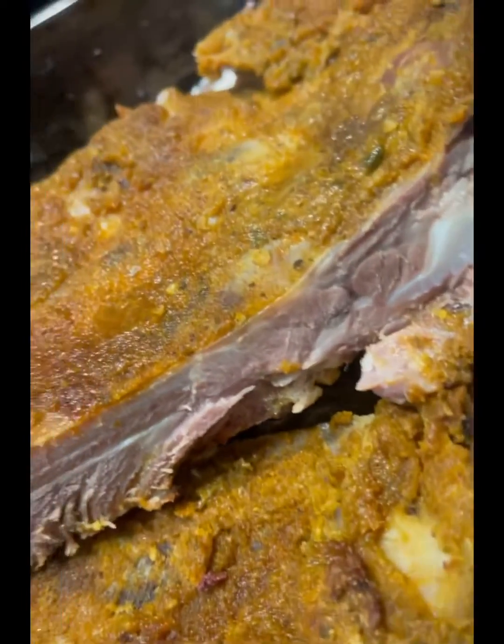I'm telling you, we're going to pull it apart — you ain't going to even need a knife. Look at that tenderness right there. There's a little foil at the bottom, but that's all right — protect your pan. Look at that tenderness right there.